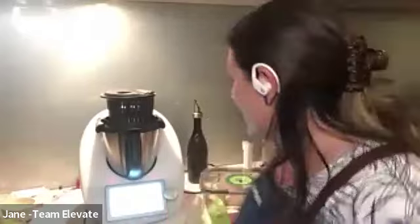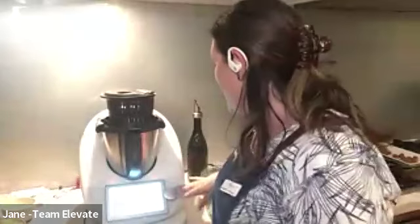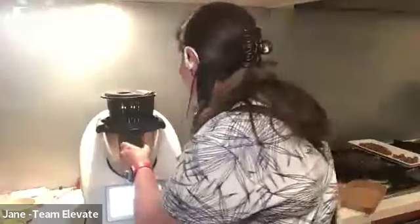Jane is actually doing a chicken pozzola tonight using the Thermomix Sensor, which is a current host reward for August. But she's also doing some caramels. She's going to get started with the caramels first because the sauce still has five minutes to go. She'll be using the sugar mode for the caramels.